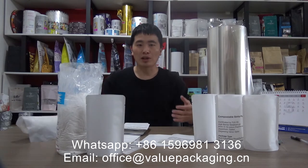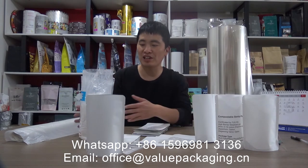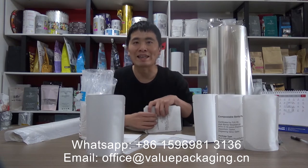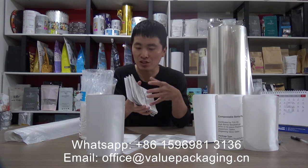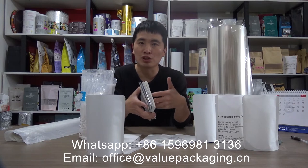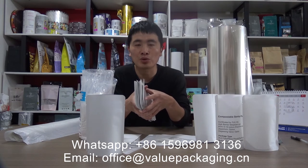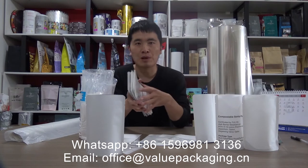Here we are going to perform the test with these packages filled with bleach — a strong alkaline with pH value more than 11. We are going to fill these compostable packages with the alkaline bleach and put the packages in a room with temperature 40 to 45 degrees for 4 weeks, and we will see how these pouches perform.